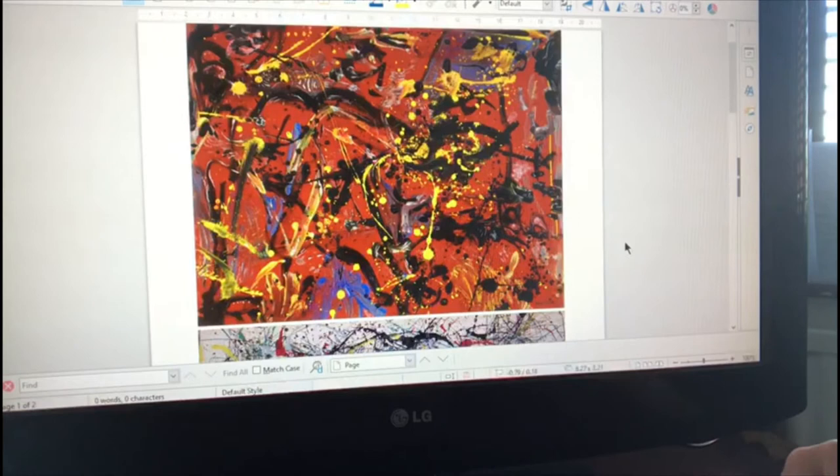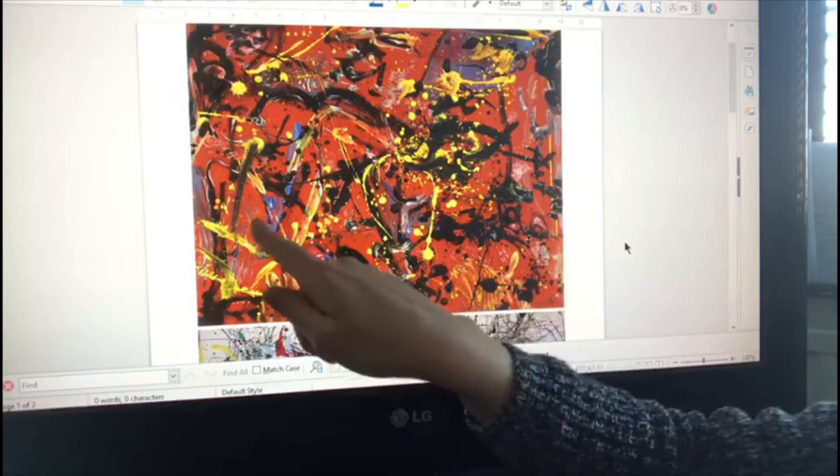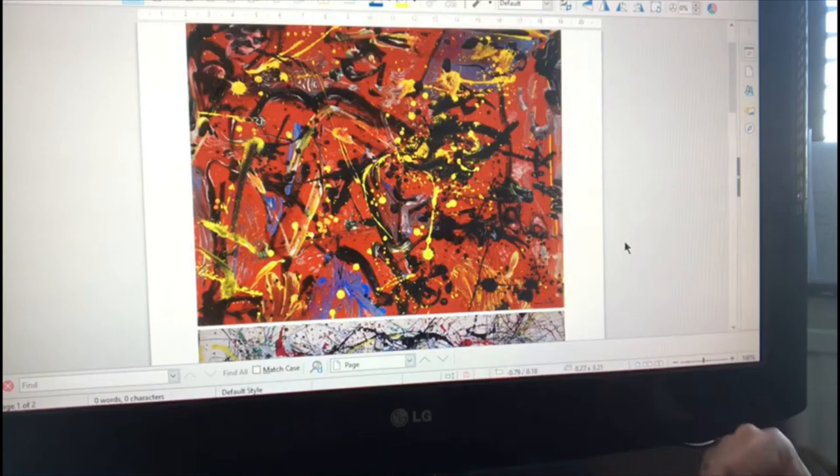We're going to have a go at doing our own a little bit later. The other thing you can do is try to find pictures in the paintings. Just for example, just here I can see what I think looks a little bit like a goat — he's got a little mouth, a little nose, two big eyes and some horns there. But you might not think that; you might find a different picture somewhere else that I haven't seen.